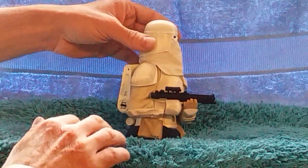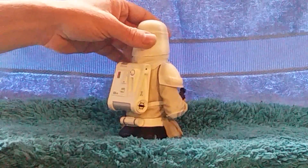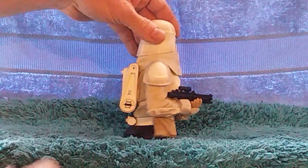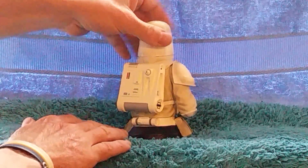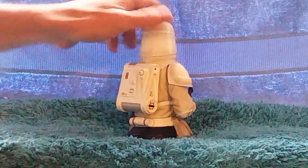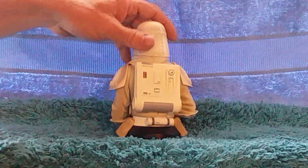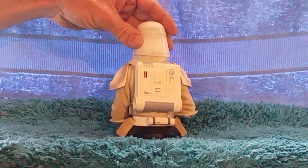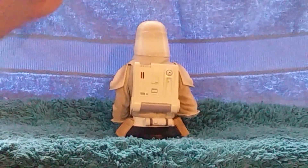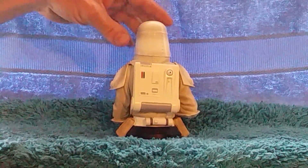Nice shading on the pouches here, gives it a worn look. The backpack looks really nicely detailed. Quite big. I think this is like a heater device because obviously it's just a regular stormtrooper just like an arctic night suit.